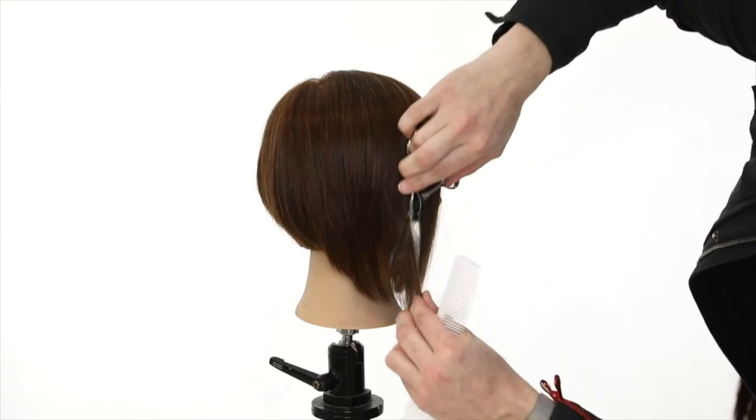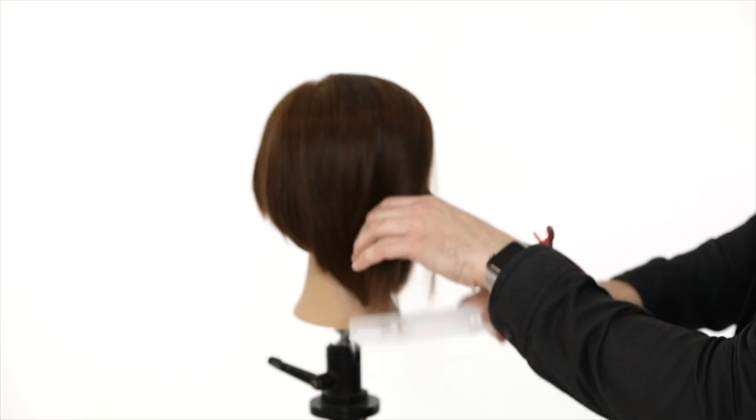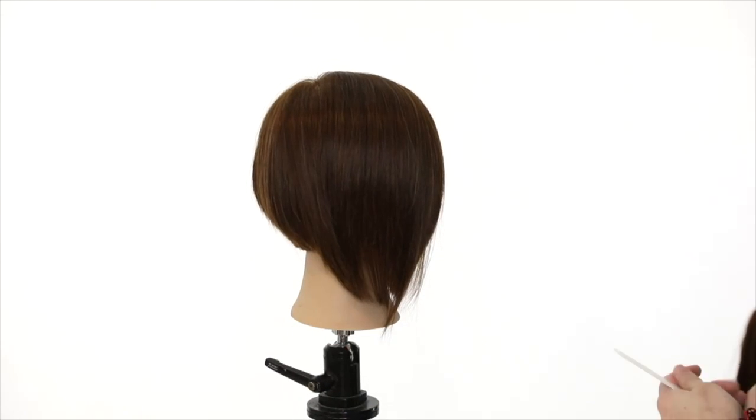Slide cutting is fun because it creates texture and separation.